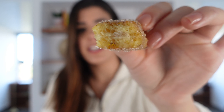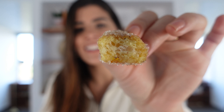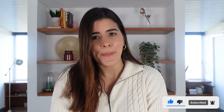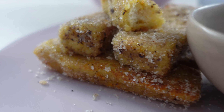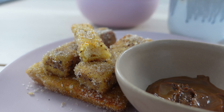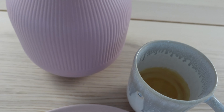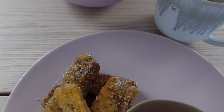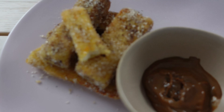They're so delicious and nice and fluffy on the inside. I'm going to go enjoy the rest of my churro french toast with a nice warm cup of coffee. Thank you so much for watching this video — be sure to give it a thumbs up if you enjoyed and subscribe for more recipe videos. Bye!